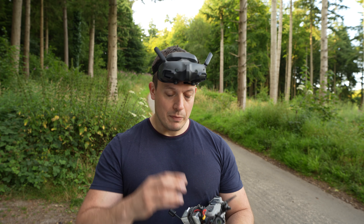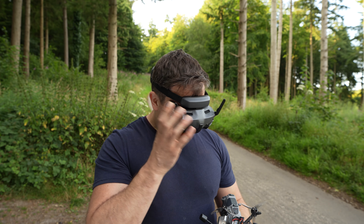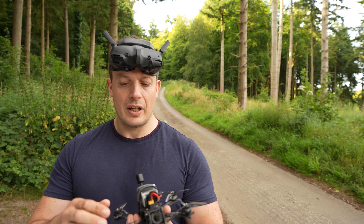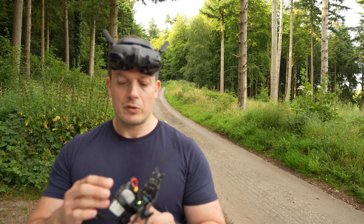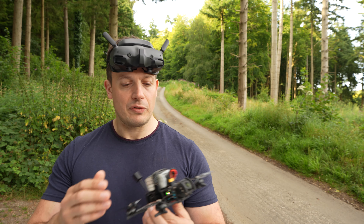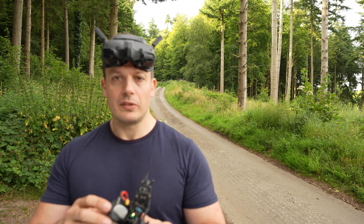For those interested, the drone I'm flying is an AOS 3.5 — a very small drone. I built this because I wanted something under 250 grams. It's a very nice frame running a Betaflight F7 board.